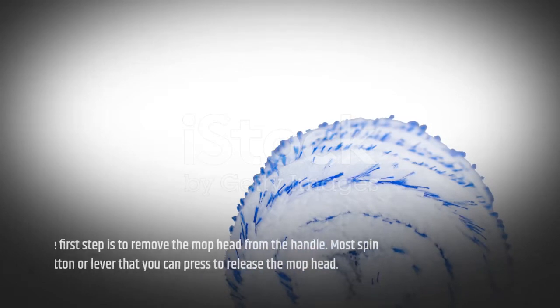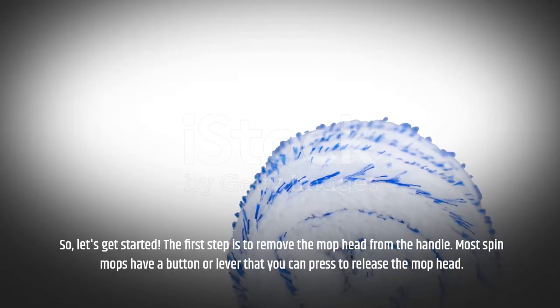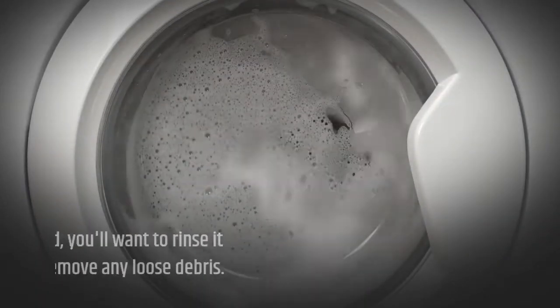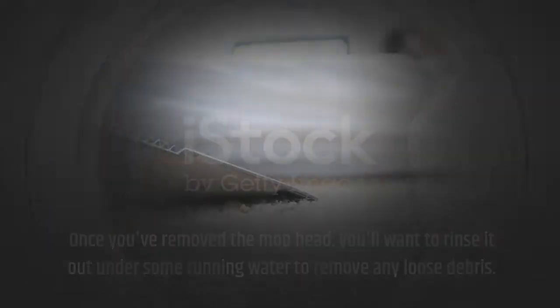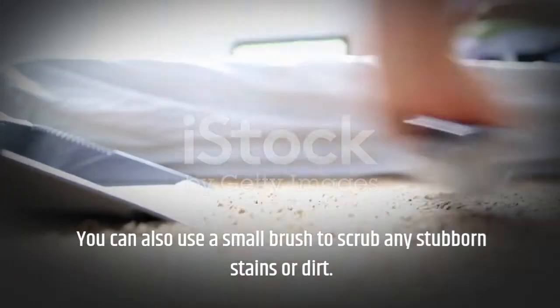So, let's get started. The first step is to remove the mop head from the handle. Most spin mops have a button or lever that you can press to release the mop head. Once you've removed the mop head, you will want to rinse it out under some running water to remove any loose debris. You can also use a small brush to scrub any stubborn stains or dirt.